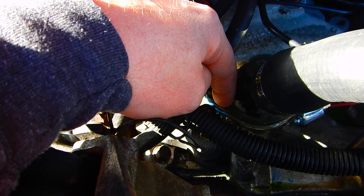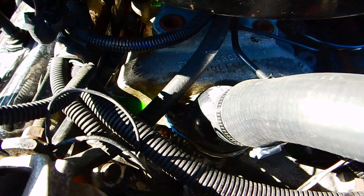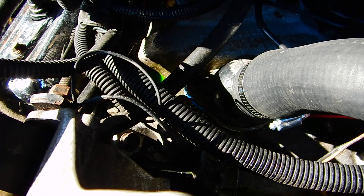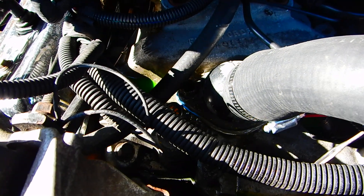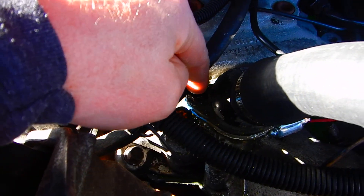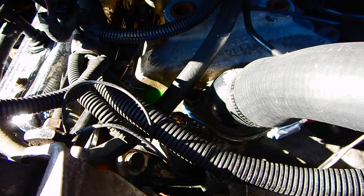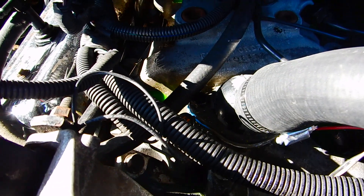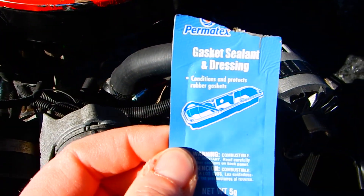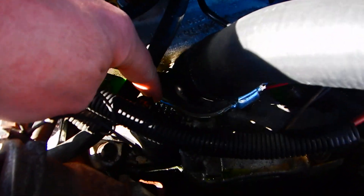Scrape it with a flathead screwdriver, get the best you can, then take either a flat file or some sandpaper and sand it down smooth. Then the trick for these things not to leak — if you don't do this next thing, this thing will start seeping fluid in about three months. I've seen it happen before. What you need is this gasket sealant by Permatex.